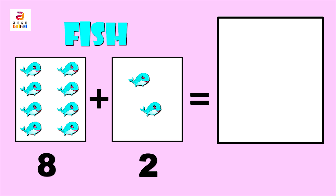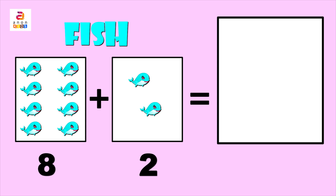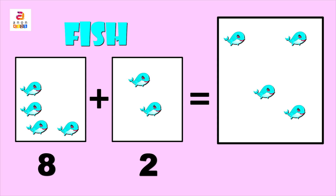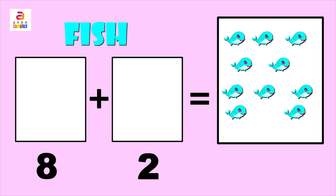Next we have fish — F, I, S, H. In the first column we have eight and in the second column we have two. Adding, we get: one, two, three, four, five, six, seven, eight, nine, ten. So the answer is ten — eight plus two gives us ten.